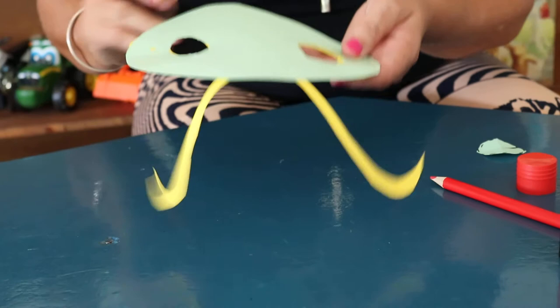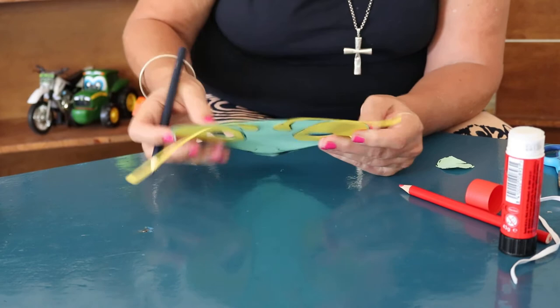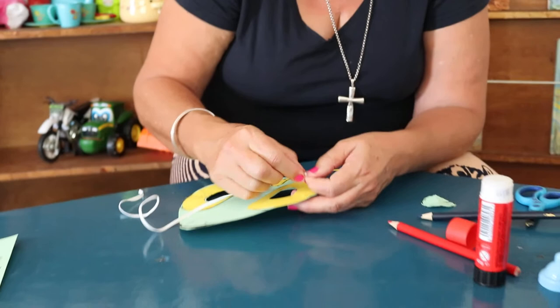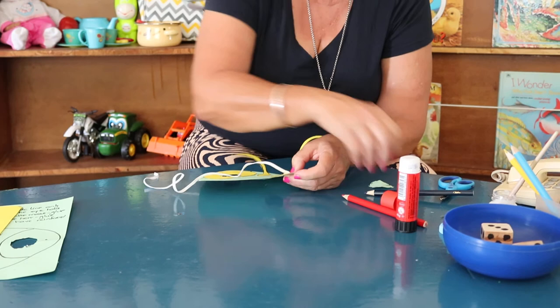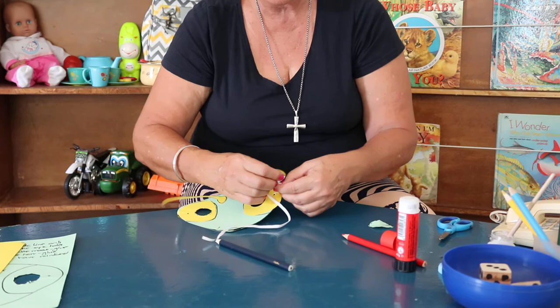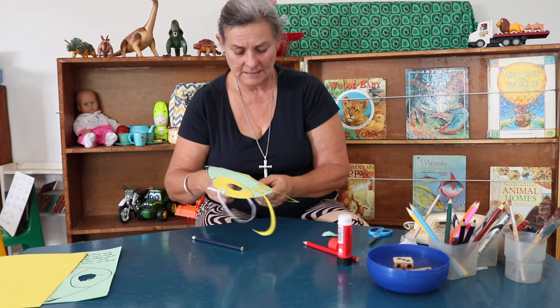Now that we've glued the eyes on, the holes are covered again. Mums, you can just use something sharp — I'll just use a sharp pencil to poke through. So now I've got two little holes, and you've got a piece of elastic to thread. Thread it through — maybe you need something to push it through with. A double knot will work well, because we're going to see all these little praying mantises running around looking for yummy bugs to eat!